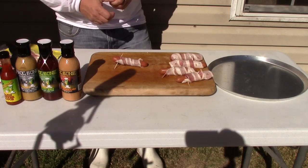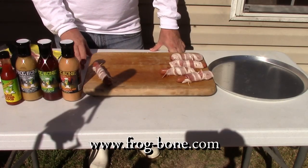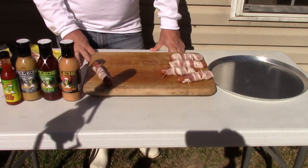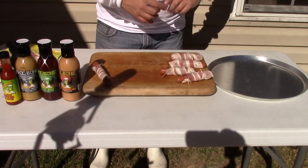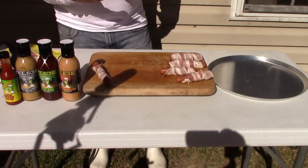Look for Frog Bone coming soon, hopefully to your stores. If not, you can go to our website, www.frog-bone.com. There are a lot of followers here — go to our Facebook, Frog Bone Cajun Sauces, hit like, and you'll see a lot of our stuff: where I'm at, what shows I do, what new products. That's how I do my marketing.